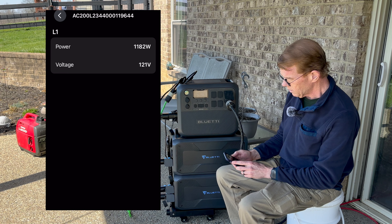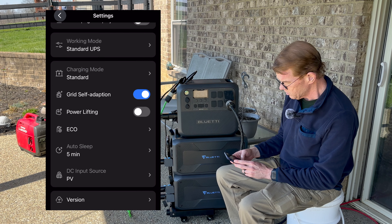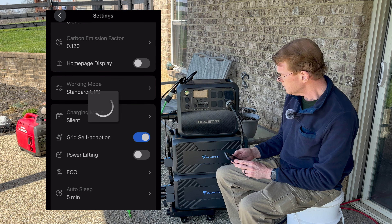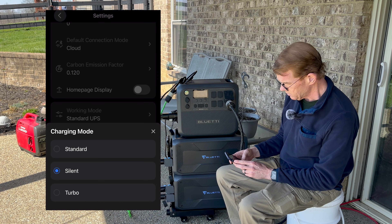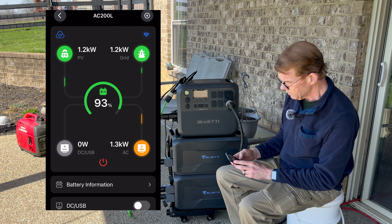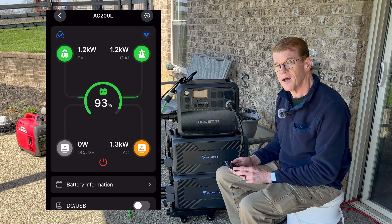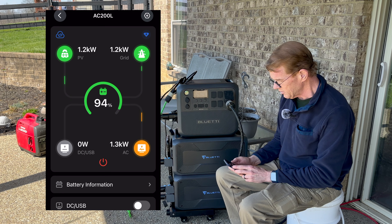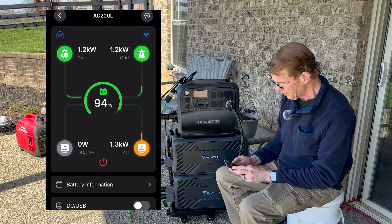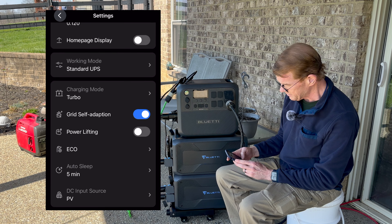Okay, connect the power — well, that answers that; I heard it take power from it immediately. We are currently making 939 watts off solar and 1200 watts off the generator. I have it set to a 10-amp current limit and we're putting out 1300 watts to the house. Let me click through on the 200L to see more detail — 1182 watts, 1185. Let me go into the settings and mess with the charge mode. If I put it to silent...